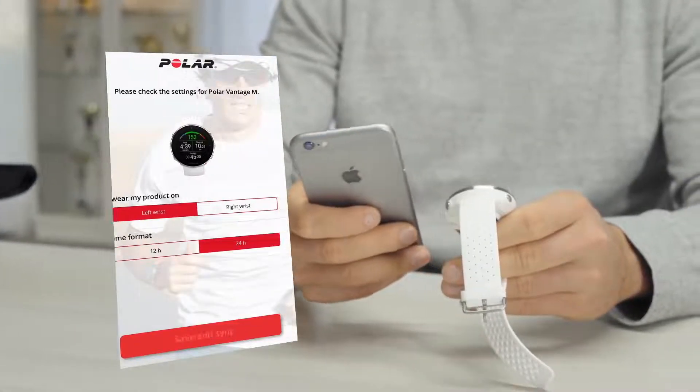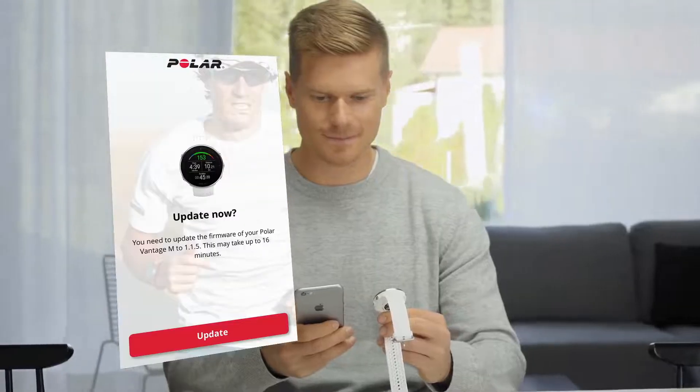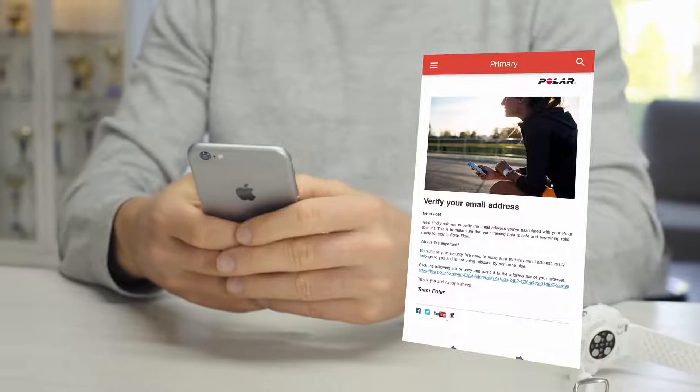The Polar Flow app makes sure that your Vantage stays up to date. To enjoy Vantage at its best, please update the firmware whenever the Flow app offers a new version. A firmware update may take up to 20 minutes. Don't forget to verify your email address — check your inbox for the verification message we've sent.